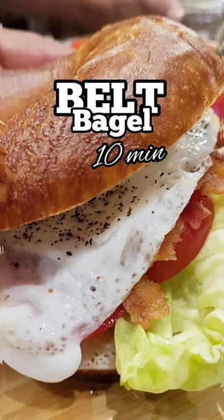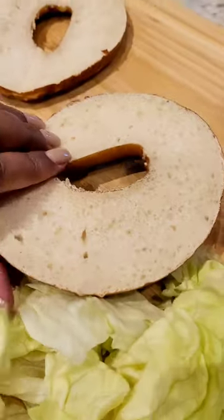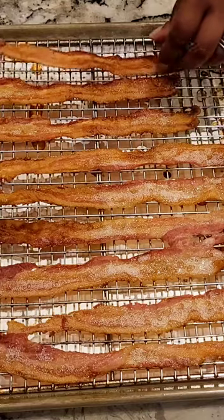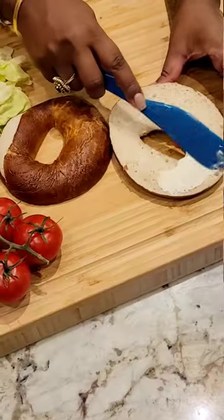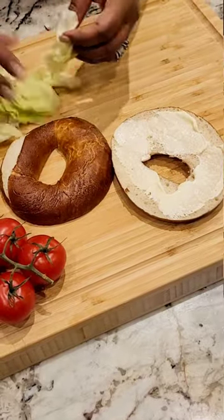Just when you think everything's ready and organized for a Monday or Wednesday morning, everything falls apart. But luckily this breakfast bagel comes together in less than 10 minutes, provided your bacon's already done. I do it usually on a Monday or Tuesday and keep it in the fridge for the rest of the week. Then it's just a matter of assembling.